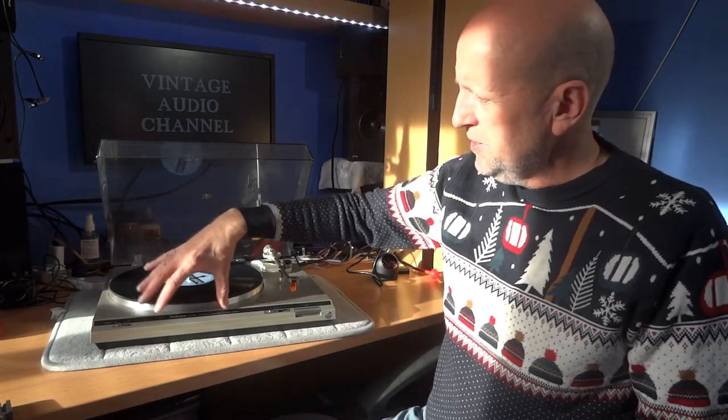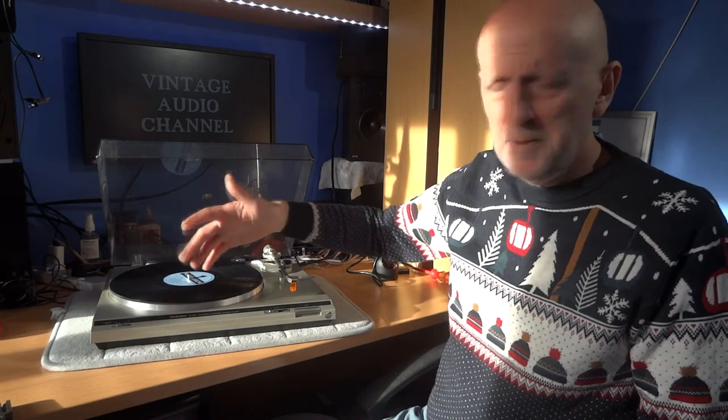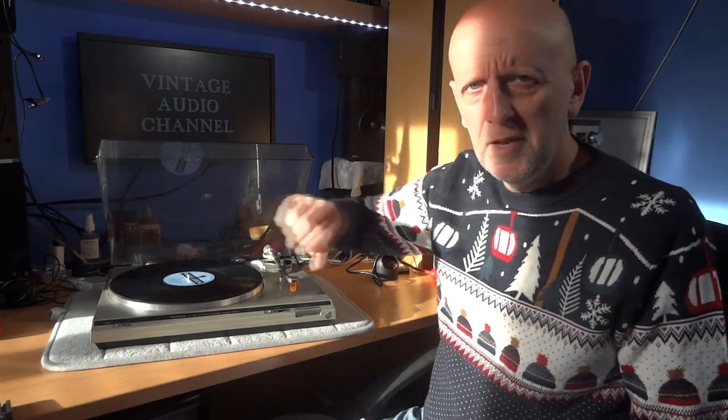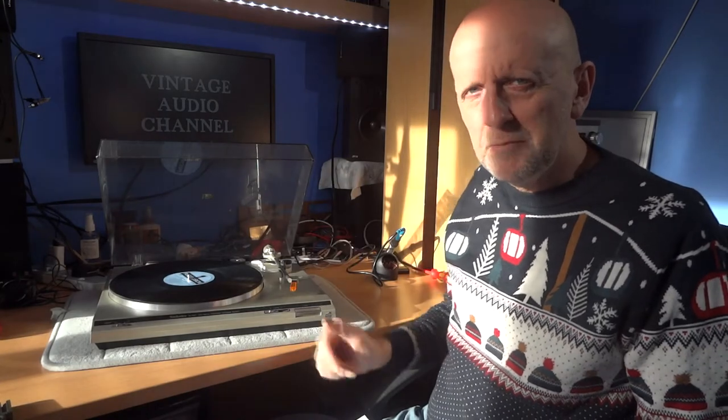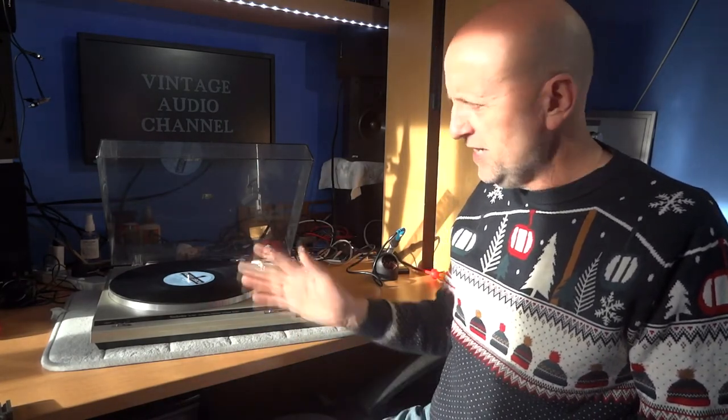Whether you should have a strobe on your platter is entirely up to you. I quite like a minimalistic look, but some people like the strobe to verify the record is spinning at exactly the right speed — usually a red LED firing at markings on the platter. It's your choice and your personal preference.